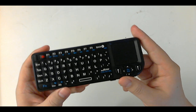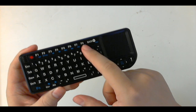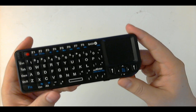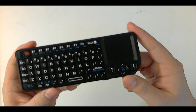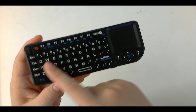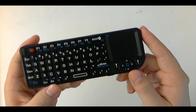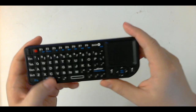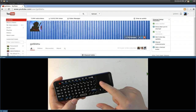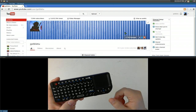One thing I hate about the keyboard is that it only goes up to F8 — I wish it went up to F12, but it's a mini keyboard so there has to be some compromise. If you're missing those keys you have to make do. As far as letters and numbers, they have everything you need. And here is the trackpad, so you can move the mouse up, down, left, and right.